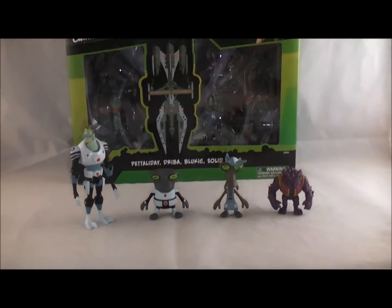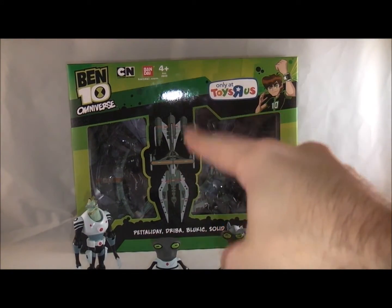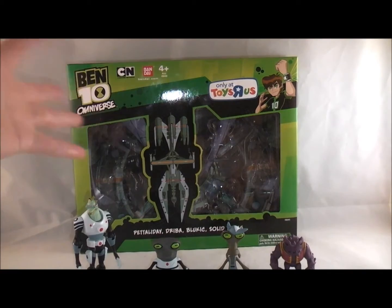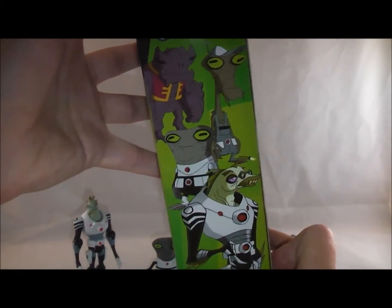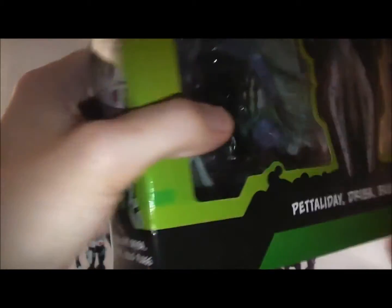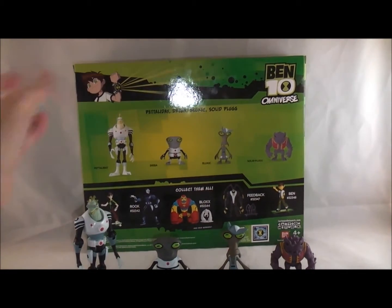I'm just gonna take a quick look at the packaging because it's kind of neat. As you can see, this is only at Toys R Us. You get a bit of the plumber base here, it says their names at the bottom, all the colors and stuff are pretty much in line with the show. On the side you get an image of them from the cartoon, on the other side the same image, and on the back it shows you who they are and then the first wave of the Omniverse collection, so that's cool.